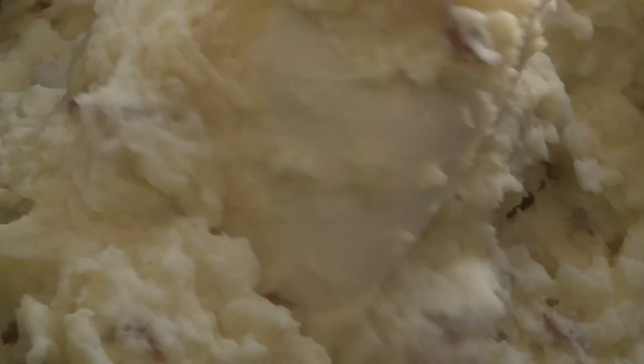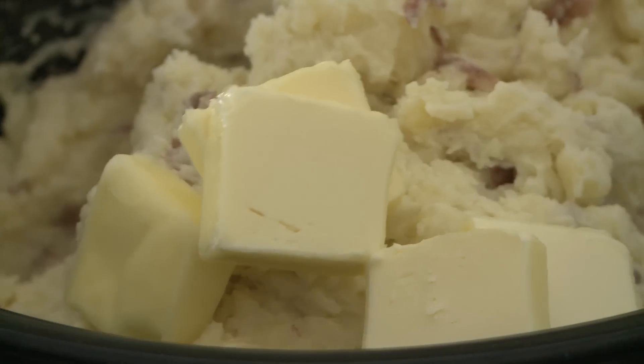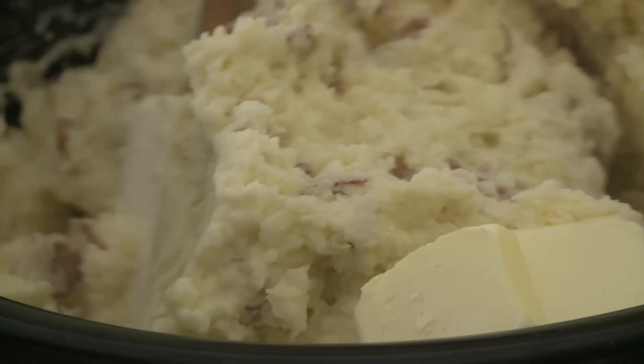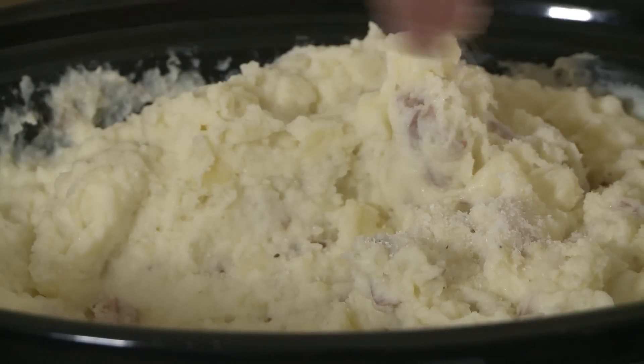You'll want to stir the potatoes at least once so no browning occurs around the sides. Just before serving, remove the lid and stir in half a cup of butter, and season to taste with salt and freshly ground black pepper.